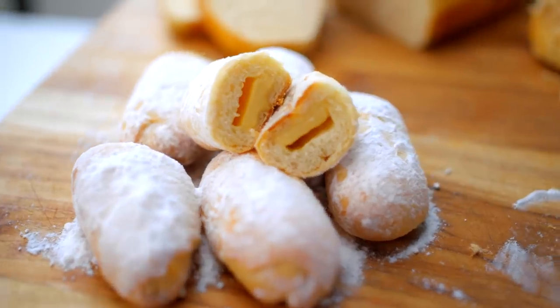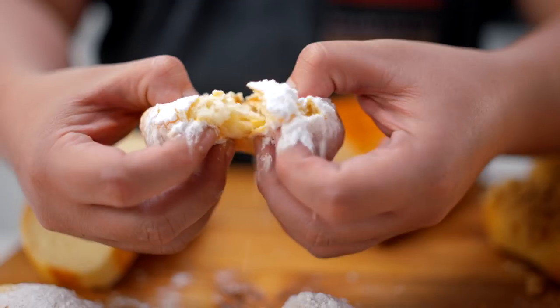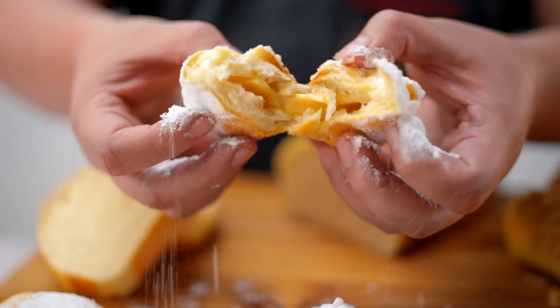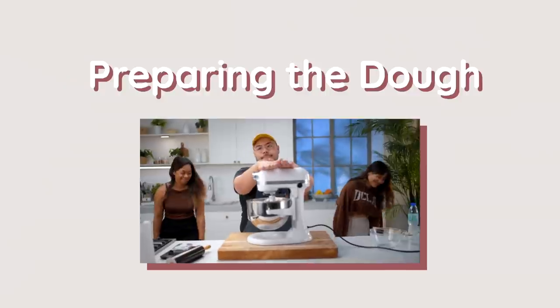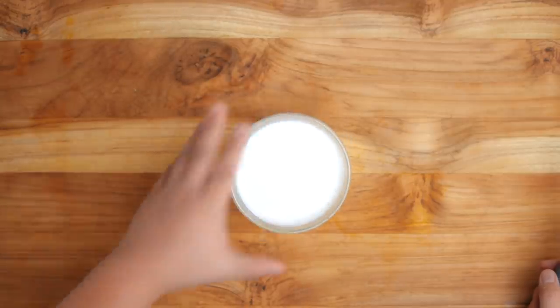It could be eggs too. But this one I call it the basic rich dough. You can use it for a lot of things, like for business too, because it's really cheaper. For this recipe, we're just using half a cup of butter and one piece of egg. Milk and salt.